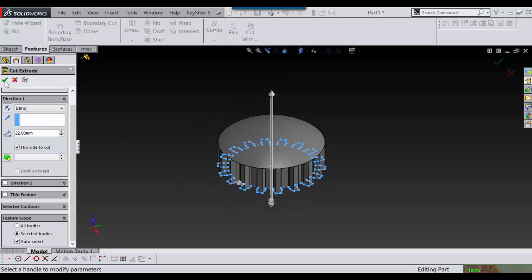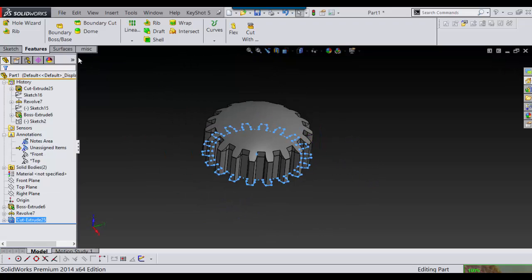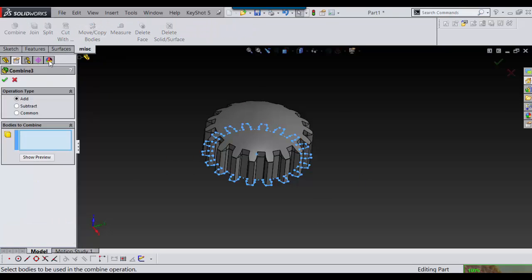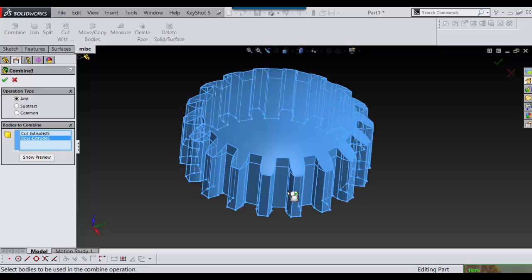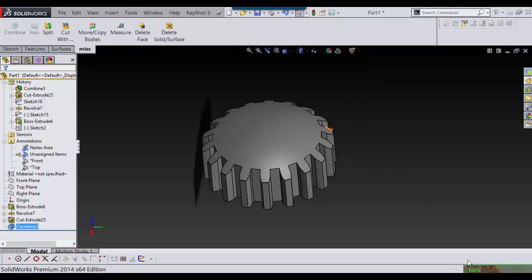Say OK and there we have it — that makes what I was looking for. Now I'll just go into unite or combine, combine this with this, say OK, and that's it. That's the look I was looking for to have that little dome effect.